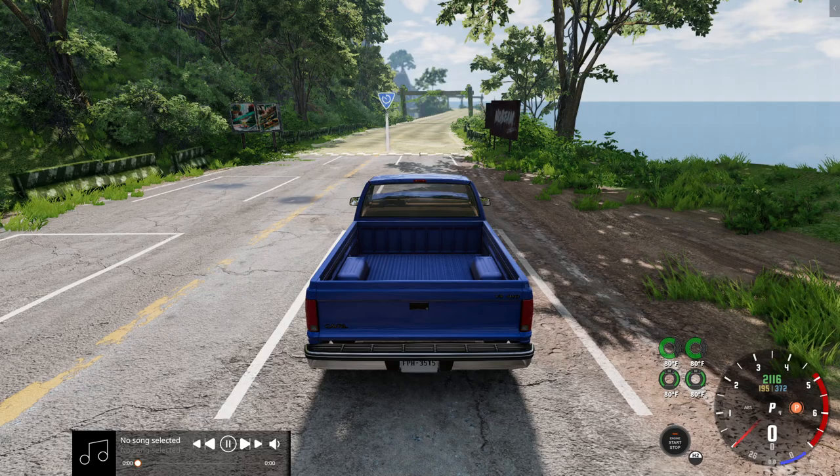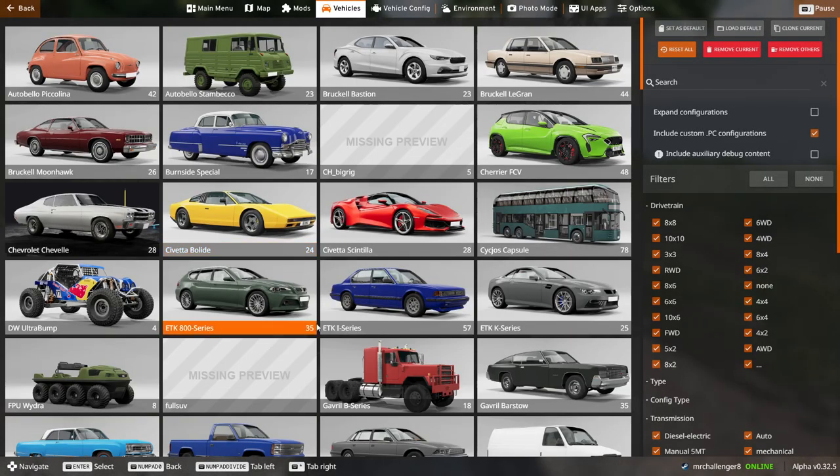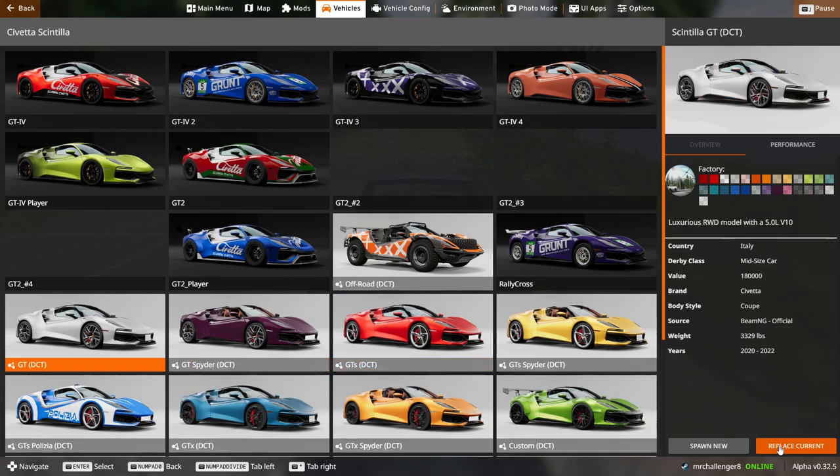I did download a few things before I started making the video. I'm just gonna go for the base model.